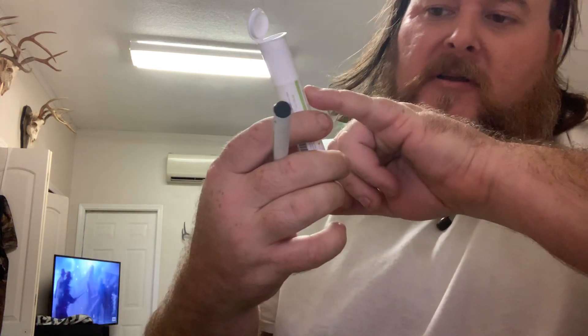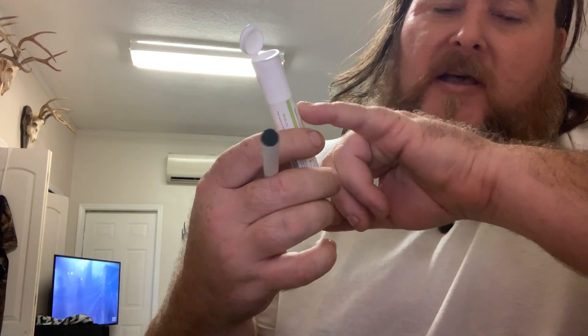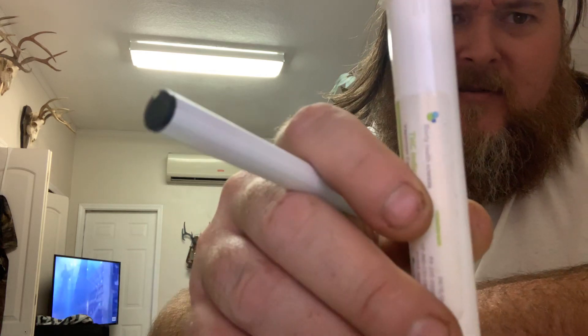One's green and one's blue — I noticed that. I bet the other one's yellow because that's kind of like their company colors: the green, the blue, and the yellow all mixed together right there. Liberty.